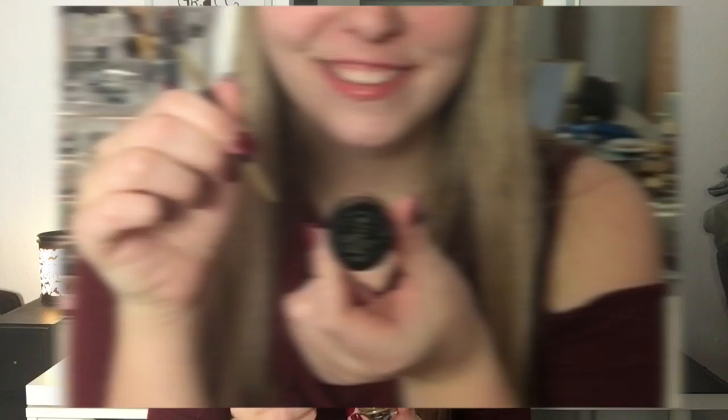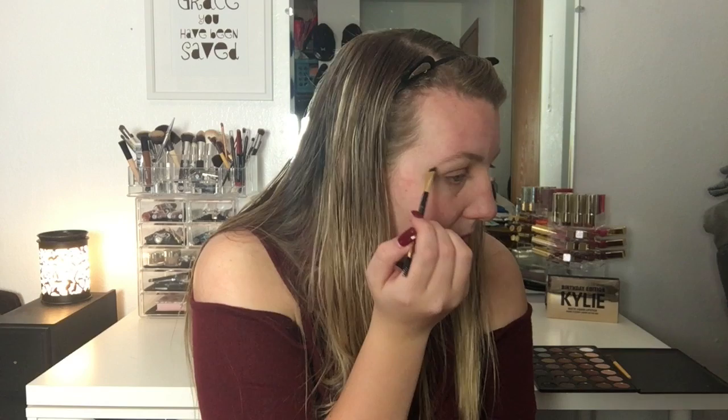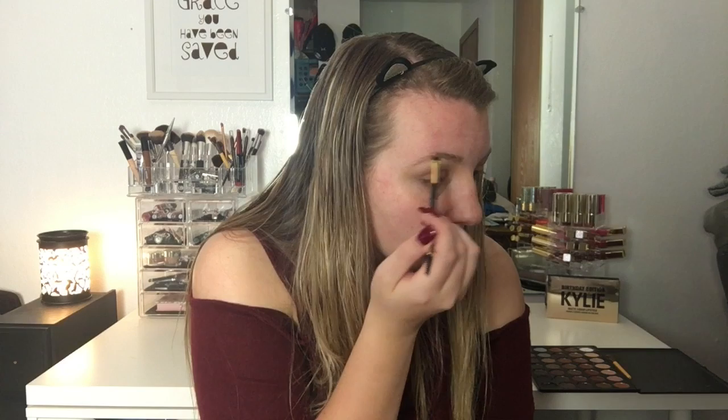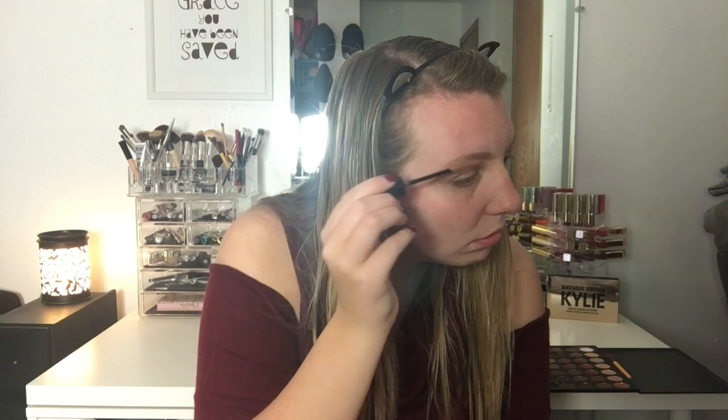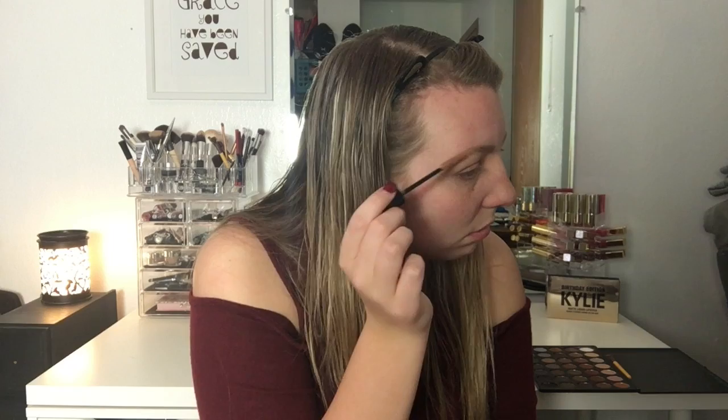Now I'm using the Milani Brow Pomade and I'm using this just to quickly fill in my brows. I don't do anything too drastic with them — I just fill in their natural shape and add a little bit more definition to the areas that are otherwise sparse. Then using the comb to brush it all in and blend it out to keep the look natural. And then I have this brow gel. I liked it but the color is a little too reddish for my actual brows, so I had to blend that back out to keep the shade more similar to my natural hair color.